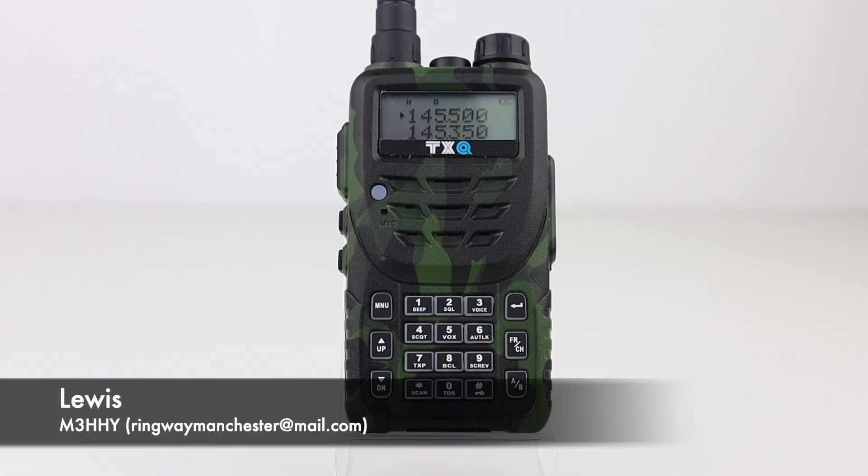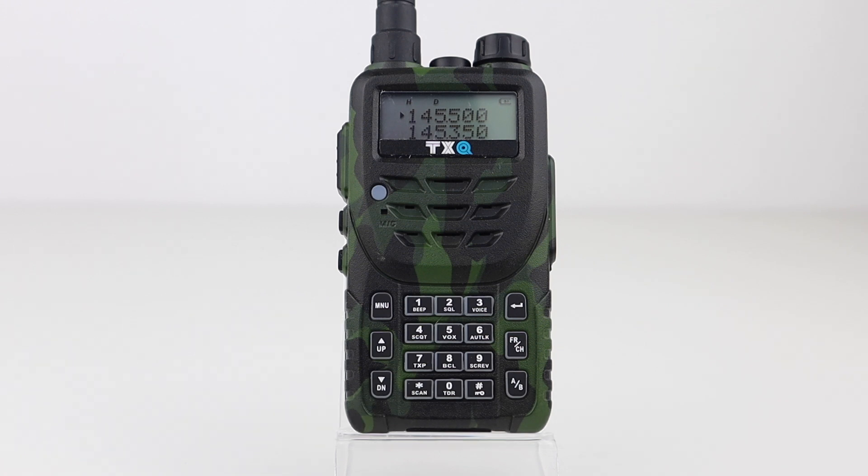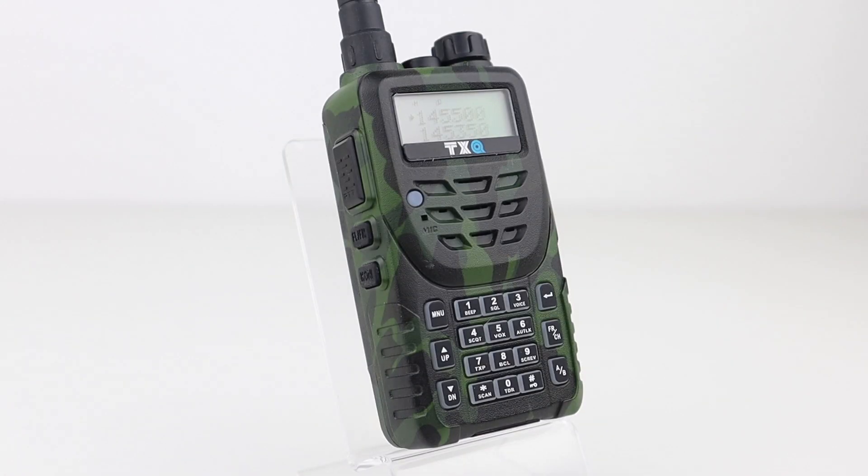Today we'll be going back to basics and looking at a radio that has similar user familiarity and ease of operation to that of the UV5R family of radios. This is the TXQ 8600+, a potential upgrade to the UV5R.